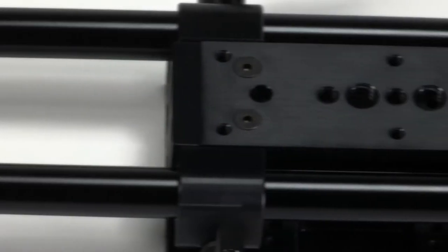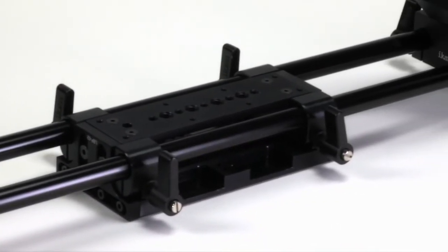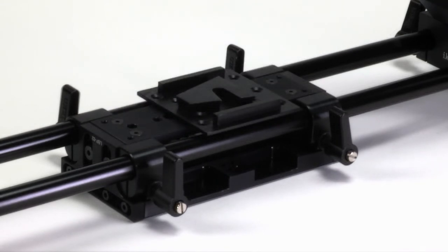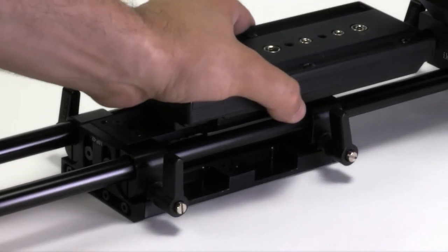The integrated tripod mounting plate at the base of the Flyweight camcorder accepts typical industry standard quick-release plates, or larger size wedge-style plates, enabling a quick and easy transition from shooting handheld to shooting on sticks.